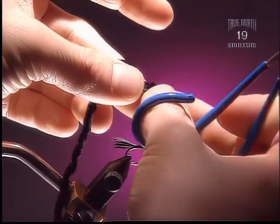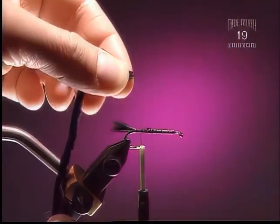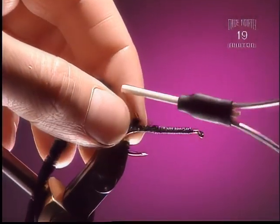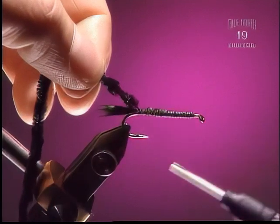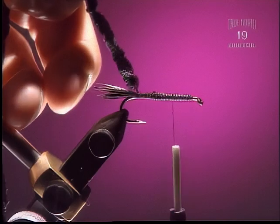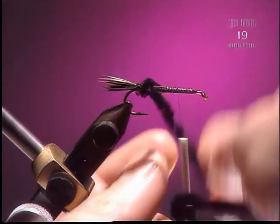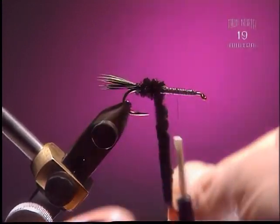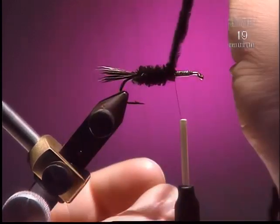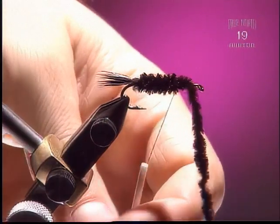Step 4: For the body we're going to use some black chenille — medium size to match the hook we're using. Peel off all the fibers right to the core so you're not tying in a big clump of fibers. Work your way back to about two thirds of the way to the hook — this is about where the body is going to end. Wrap them very close together; it gives you a nice even body with no gaps. Work your thread through right to the core of the chenille.